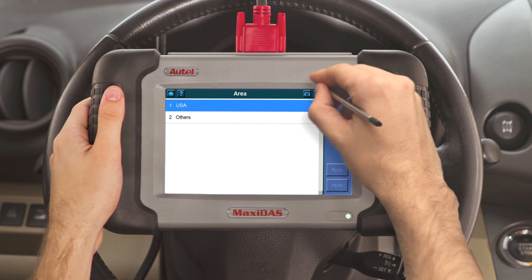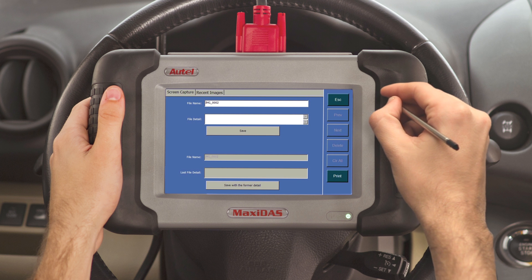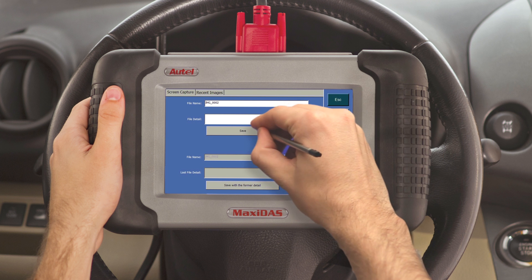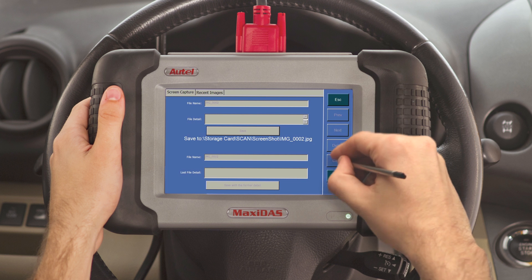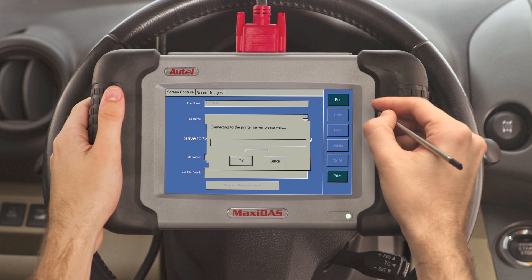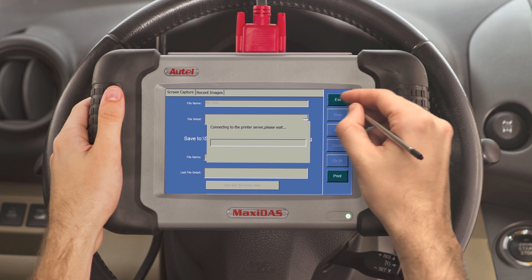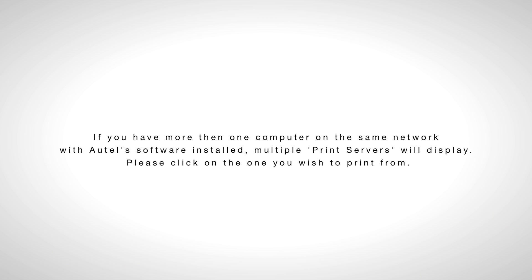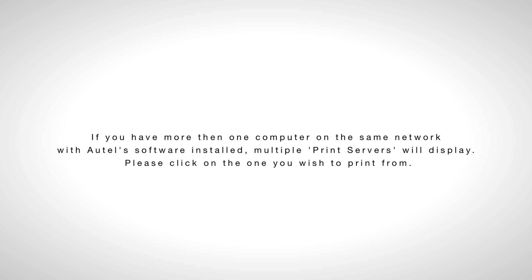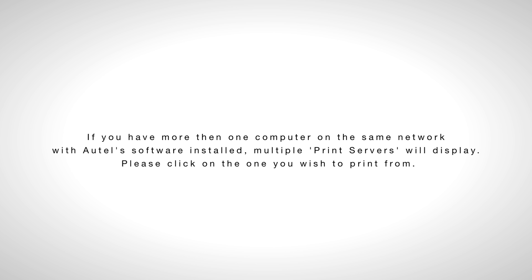While using the tool, go to the screen you wish to print. Select the camera icon in the upper right-hand corner. A screen will open with the image file information. The save file will save to the screenshot folder on the SD card and can be accessed on the tool by going to the data manager screen and clicking on picture review. Select print and the document will be sent to print wirelessly. If you have more than one computer on the same network with Autel software installed, multiple print servers will display. Please click on the one you wish to print from.